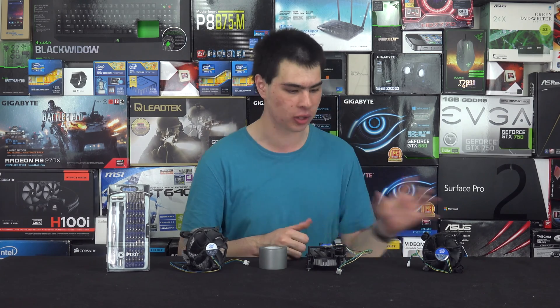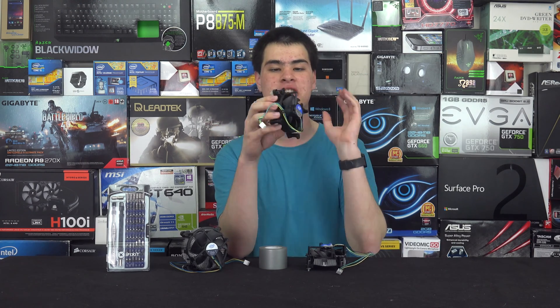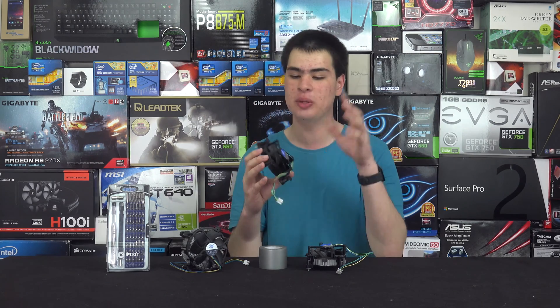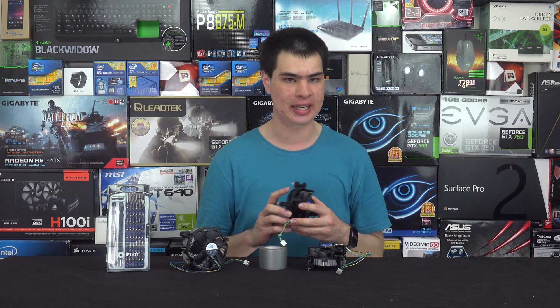After that, there are a few things we do need to note when going ahead and painting our cooler. In that section before, we showed us taking off the actual fan assembly to paint the cooler itself, because we're not necessarily wanting to paint the blades of the fan — more we want to paint the heat sink itself. We did remove that before getting started.